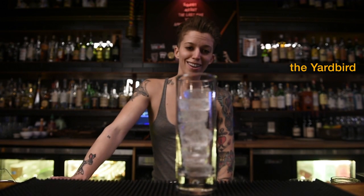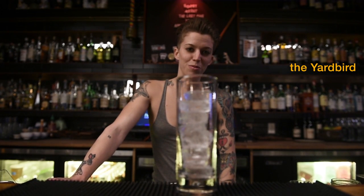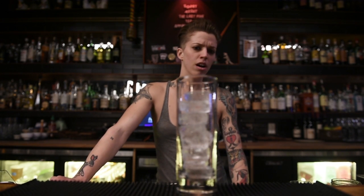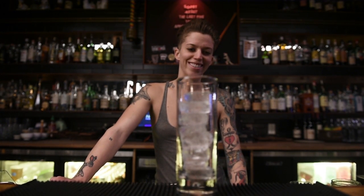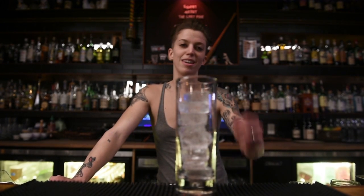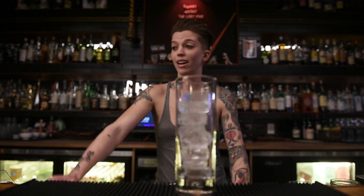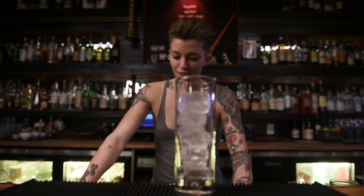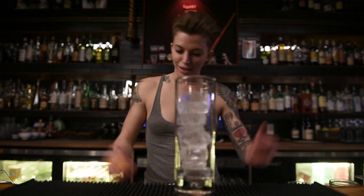So the Yardbird was one of those ones — when we started to put it out, we're like, is this too weird? And all of a sudden when we put it on the menu and we started making it, people were seeing it and they're like, give me one of those, I don't even care. And so this is what it is.